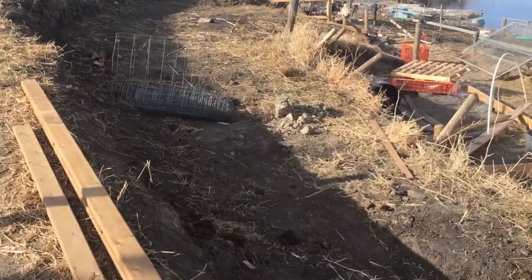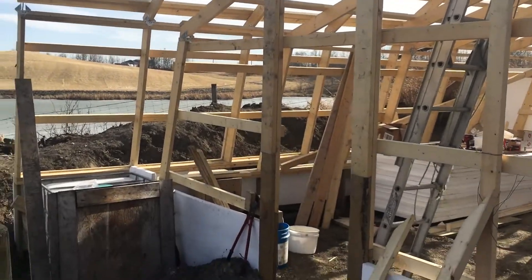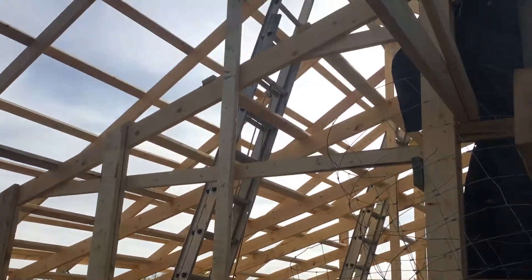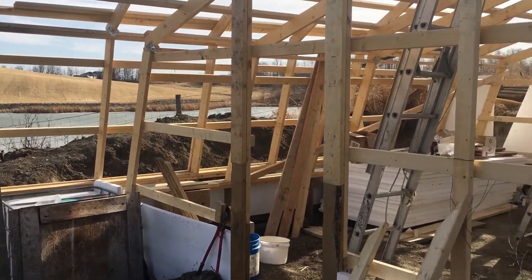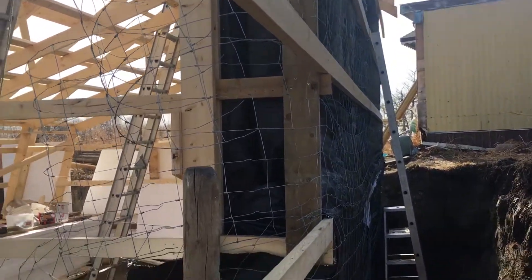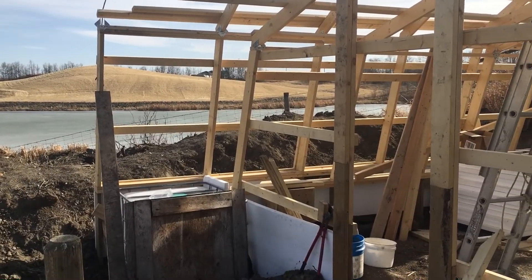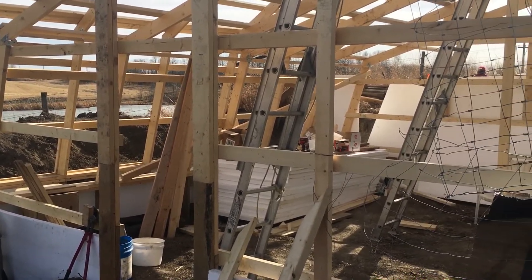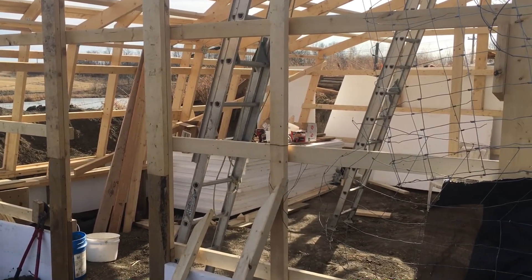That is our passive solar greenhouse build. It's come a long way in three weeks — from locating those to having this greenhouse. We're looking forward to getting it done; the end is in sight. A couple more days and we'll have this all wrapped up and ready to go. Thank you very much for watching — like, share, comment, and tune in to see how far we get on our DIY passive solar greenhouse build.